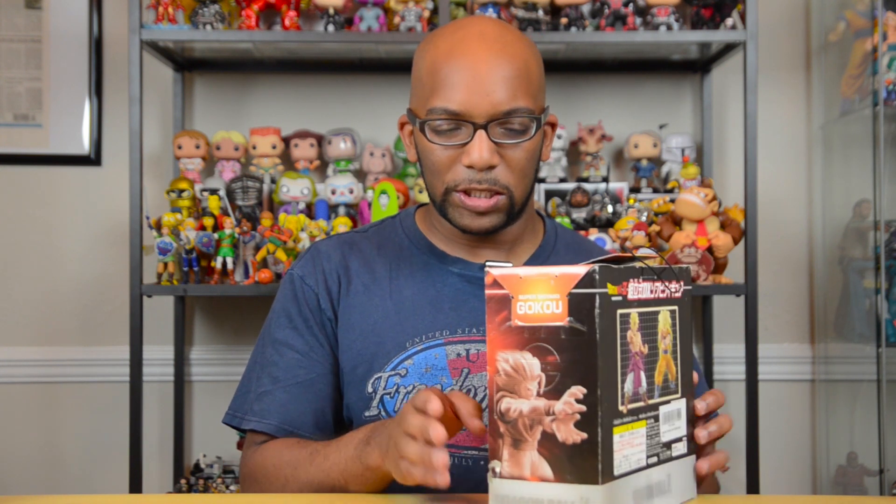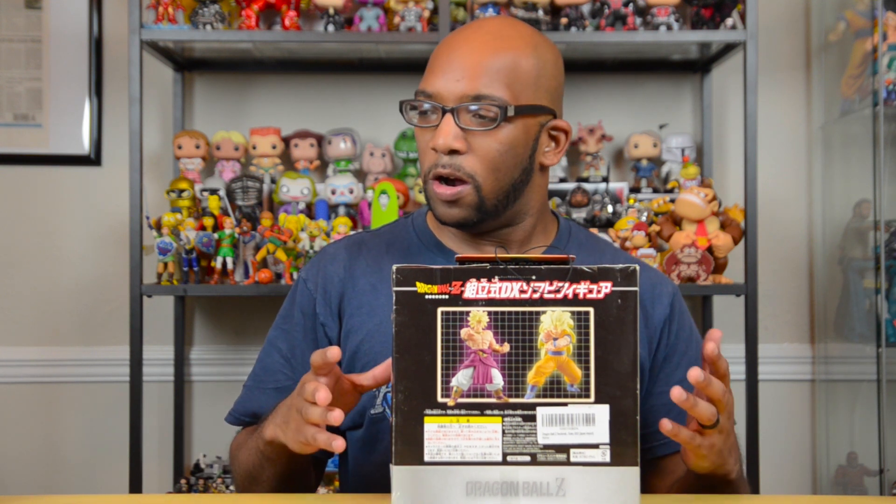I looked online and I've been trying to find information about what exactly these are. I mean, are they similar to some of the PVC statues that Banpresto has, or are they like Funko Pops? What are they like? I haven't been able to find anything, but this was cheap enough on Amazon for about $20. I thought, why not just take a chance on it, because it seems like it's pretty tall and I do like tall figures.